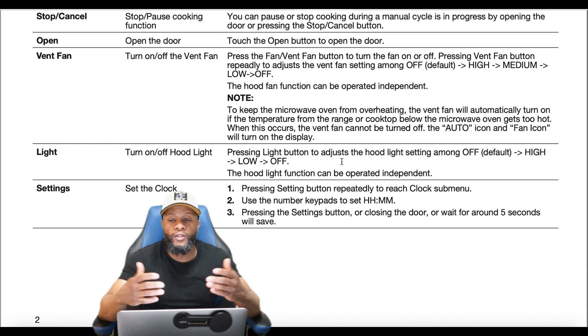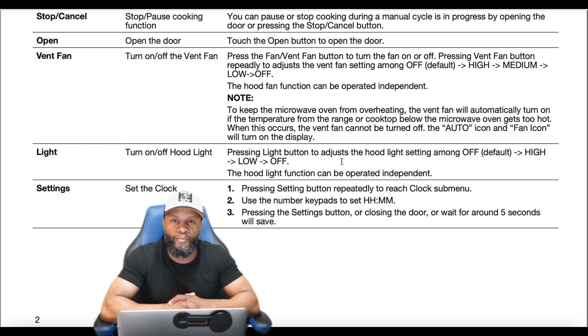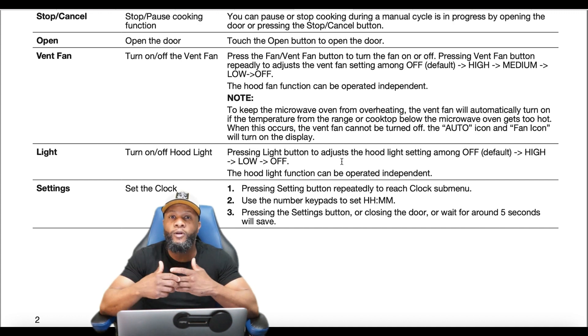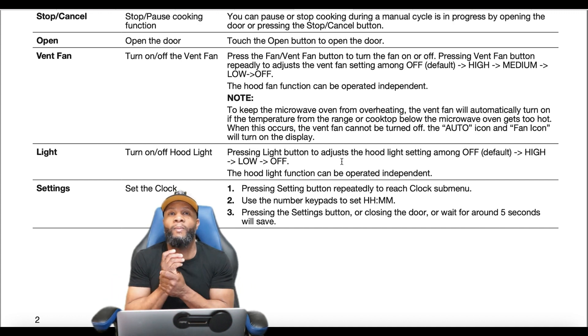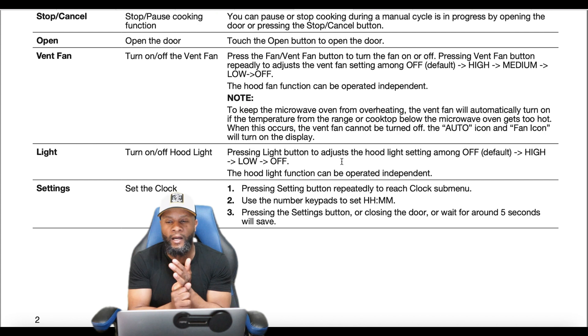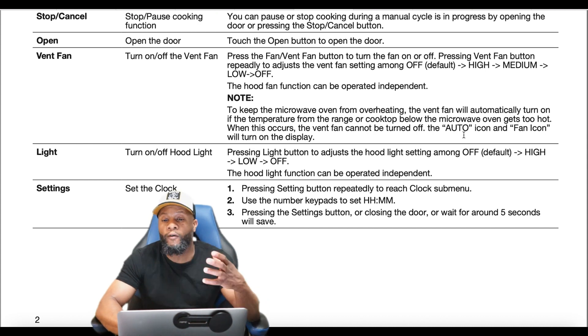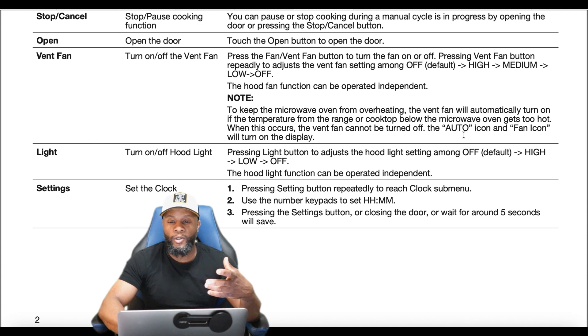This auto-on feature is common in every microwave I've worked with — it comes on automatically if it senses overheating from the cooktop below. When this occurs, the vent cannot be turned off. The auto icon and the fan icon will both turn on the display to let you know.